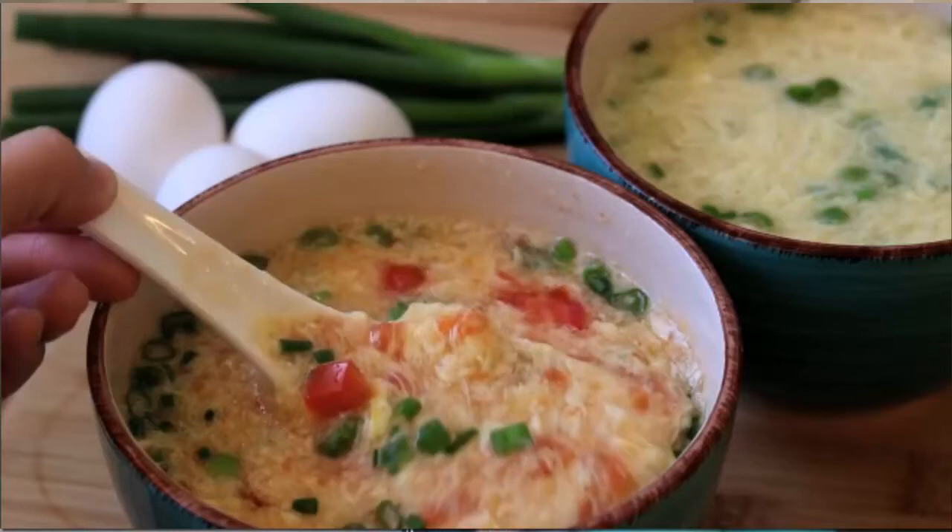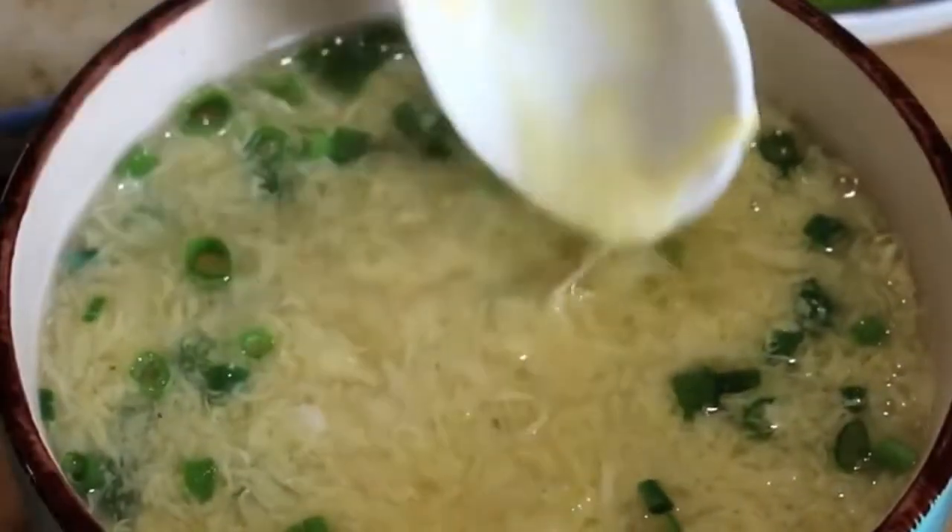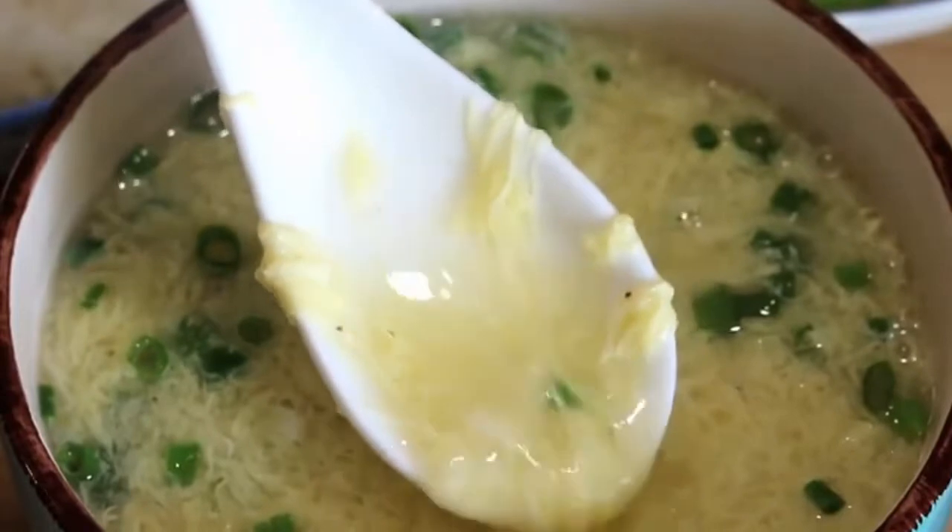Hi everyone! Welcome to Souped Up Recipes. The weather is getting cold, so now it is the perfect time to make some soup. Let's start with the simplest Chinese recipe: egg drop soup.